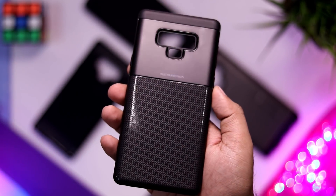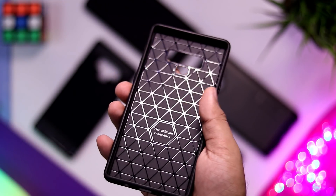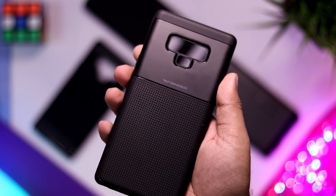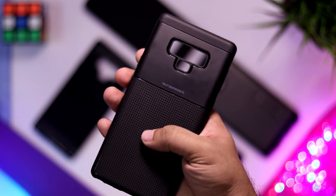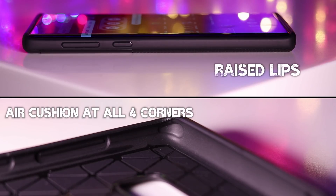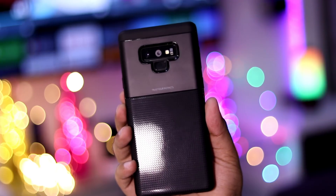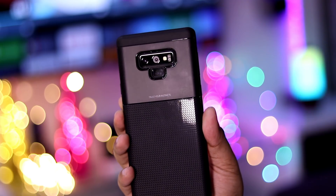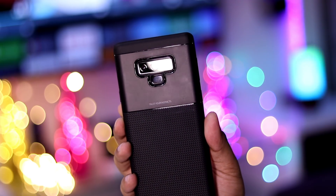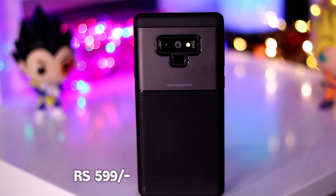Next up is the hybrid case from Real Like. This is definitely one of the best looking cases in my opinion. It looks really classy and this texture, while looking so good, also enhances the grip. In terms of protection, even this case gets air cushions at all four corners as well as raised top and bottom lips. This is a hybrid case that is a combination of soft TPU and hard plastic around the camera, which gives it a solid feel. While slightly thicker and heavier compared to the previous case, it definitely offers more protection as well.